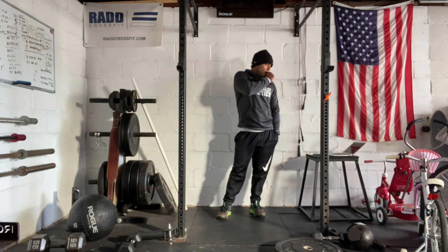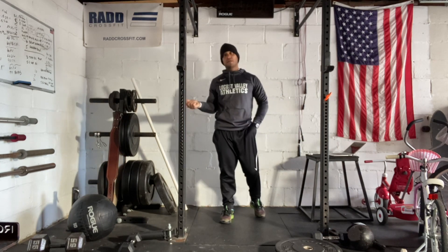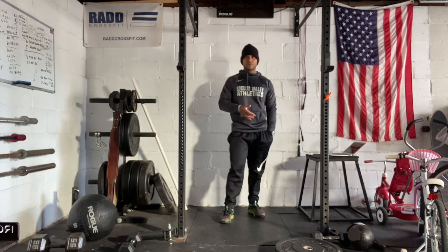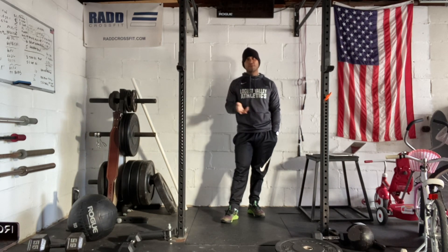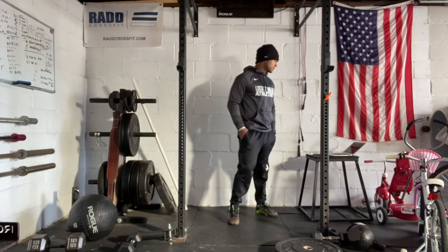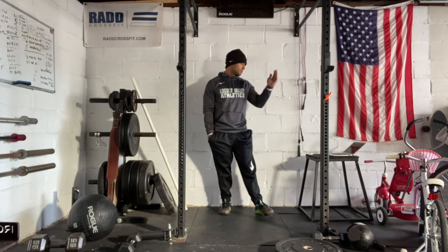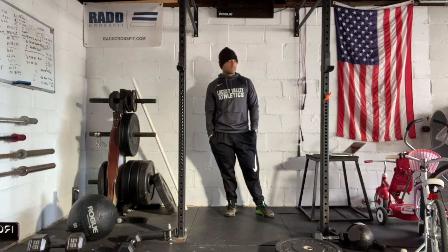For the back squat modification, you can reduce the reps, reduce the weight, or do two times the air squats. This workout is pretty straightforward. We have some dynamic drills and dynamic stretches to start off. If you have any questions, feel free to reach out, and make sure you post your score to SugarWat. Have a great workout.